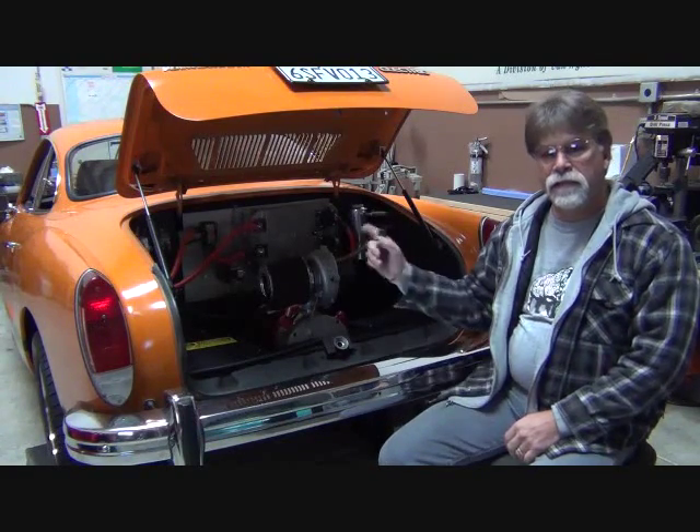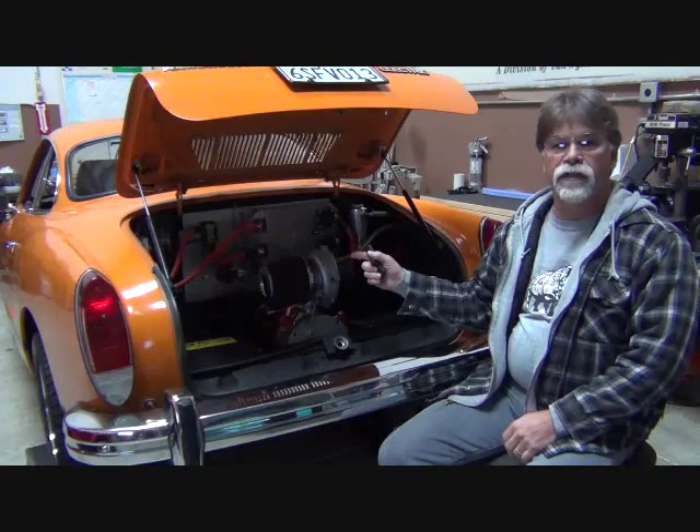Hello, I'm Richard with EV4U Custom Conversions. In this video series, we're going to follow repairs, maintenance, and improvements to our 1974 electric VW Carmen Ghia.